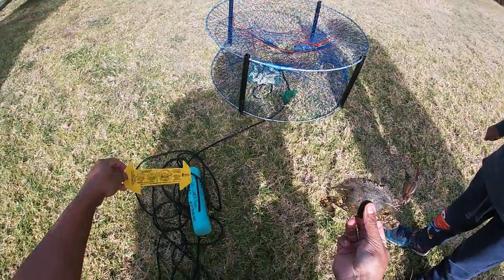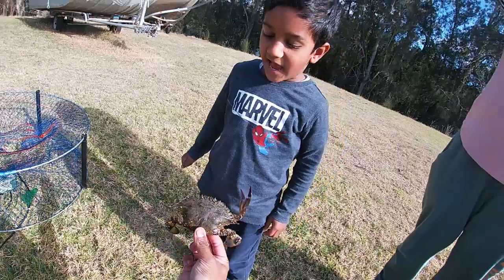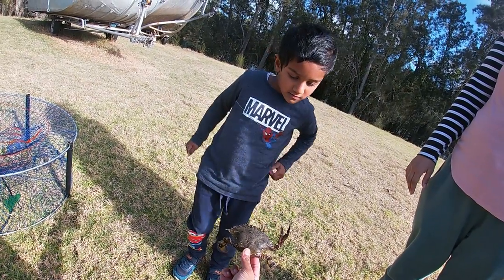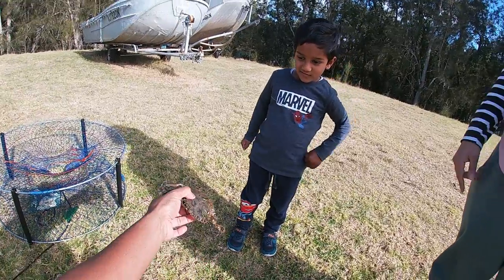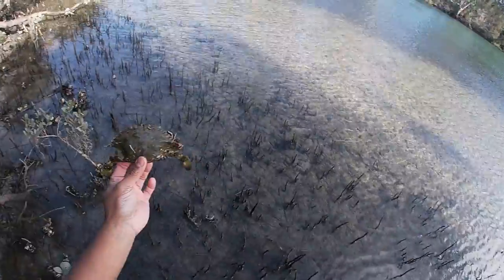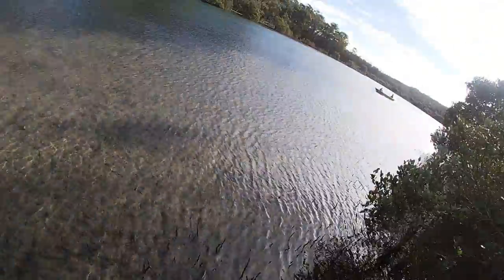He is a struggler. Do you want to release him Jakey? You can hold him - he's not going to bite you, he hasn't got any claws so he can't hurt you. Hold him from the back. All right buddy, thanks for coming, see you later. He's a real struggler, this fella. You're good mate, see ya.